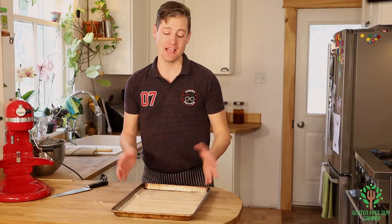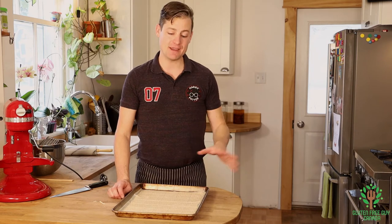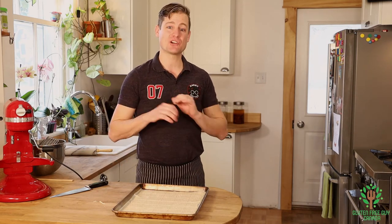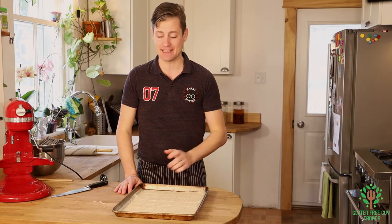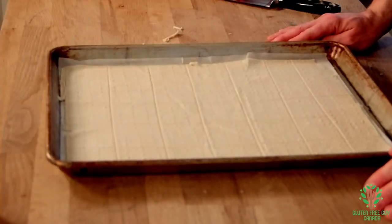Now that I've got it docked and scored, I've got it back in my pan and I'm gonna put it in the oven for three minutes, turn it, and do it for another three minutes. Check it to make sure it's not overcooked because you've got to keep an eye on it — it doesn't take long to bake. When it's golden brown, pull it out and they're done. We'll see in a couple minutes.